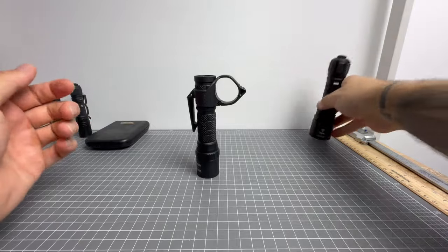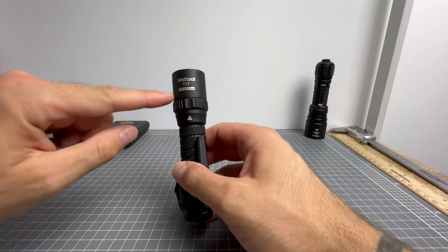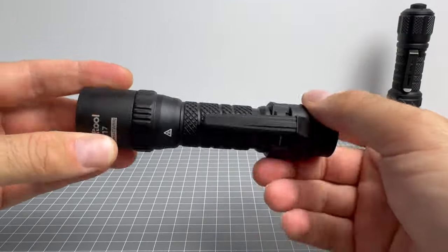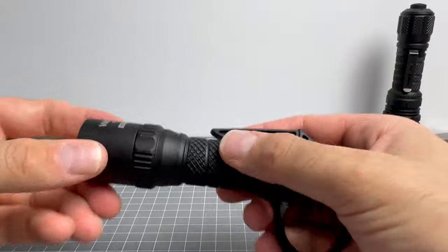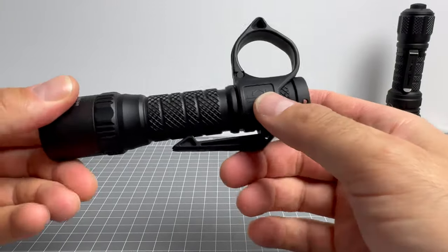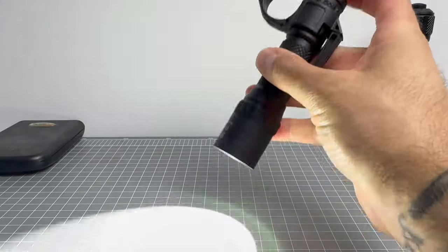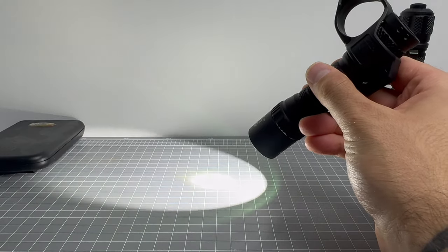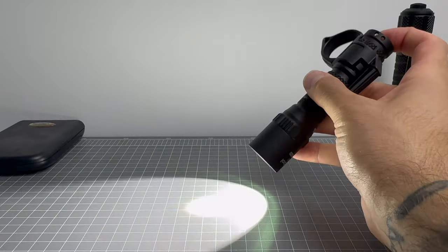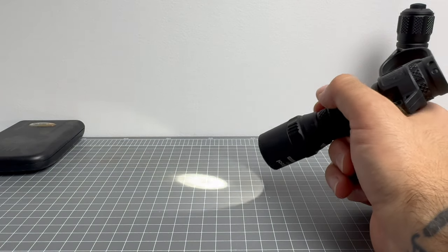Moving on to the final new 2023-2024 Welltool light — this is the T17. This thing is a tank; I really mean it. I did a torch test on it: took it undone, threw it in the pool, ran over it with my car, and threw it on the ground from a bit higher than pocket height. This thing is a beast.